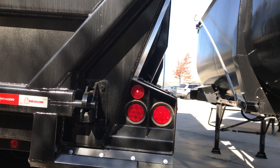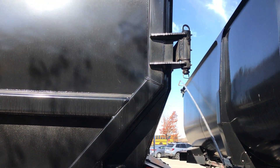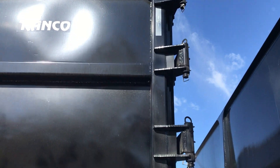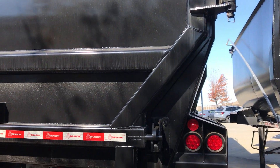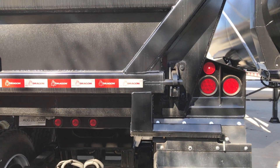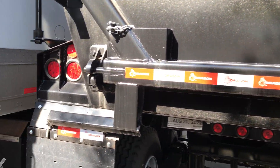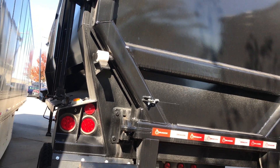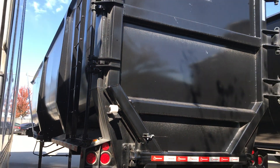The back door has hinges — barn door hinges. It locks it in and swings all the way around for easy dumping.